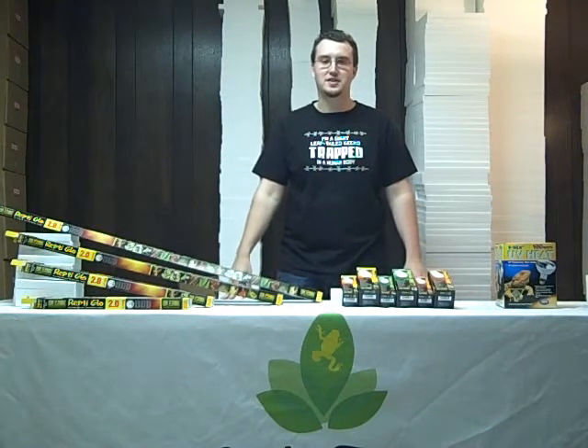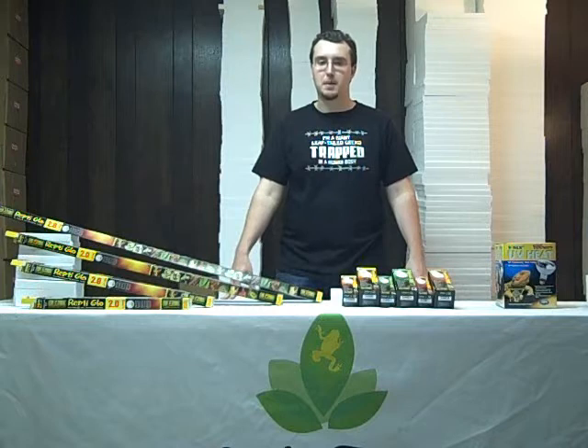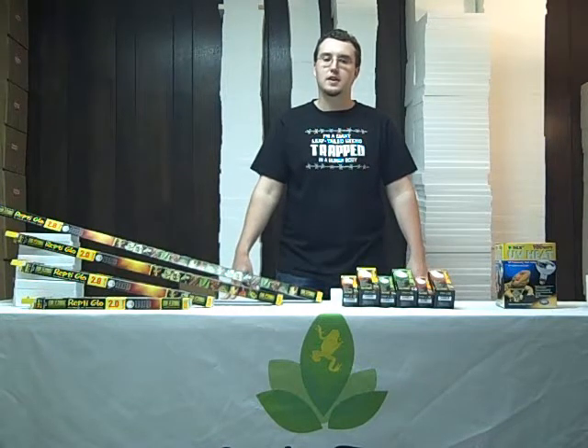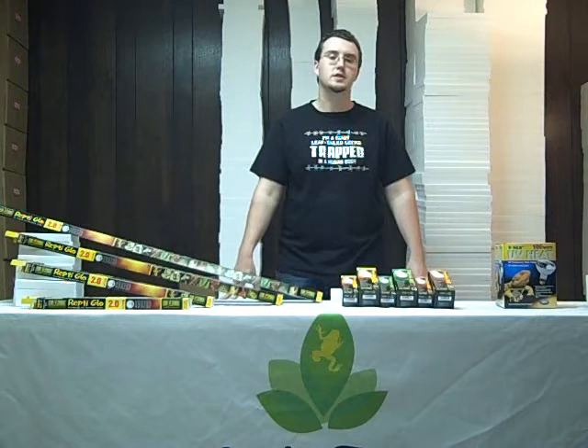Hi, I'm Zach with Josh's Frogs and today we're going to talk about ultraviolet lighting and your reptile or amphibian pet. Ultraviolet lighting is very important for the well-being of many reptiles and amphibians, especially those that occur in very sunny areas in the wild and are fast growing, such as bearded dragons and green iguanas.